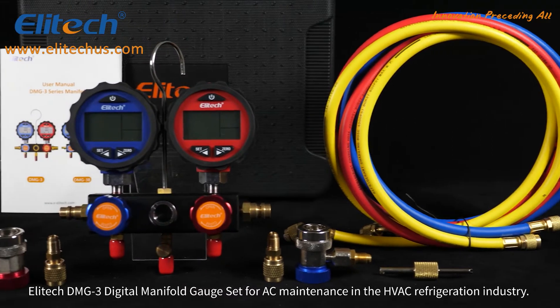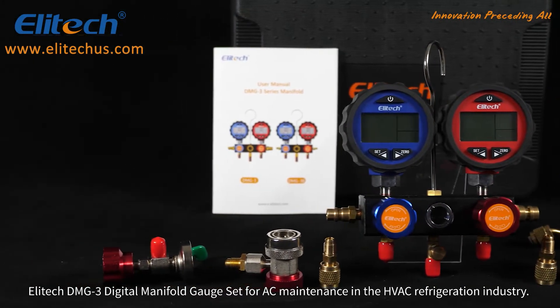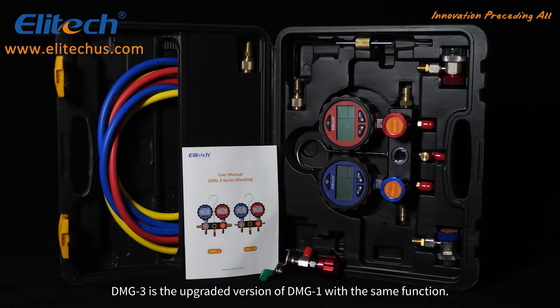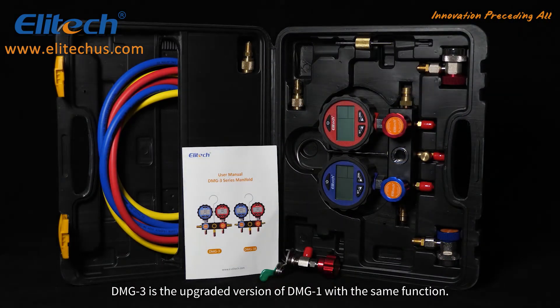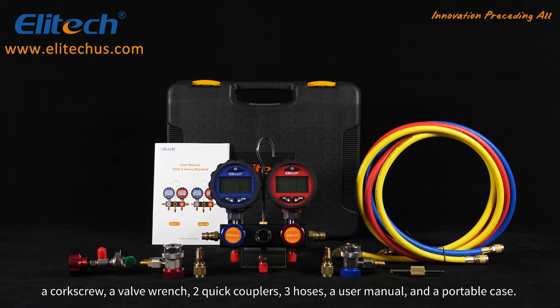The DMG3 Digital Manifold Gauge Set for AC maintenance in the HVAC refrigeration industry. DMG3 is the upgraded version of DMG1 with the same function. The set comes with a PG30 Pro low pressure gauge, a PG30 Pro high pressure gauge, a corkscrew, a valve wrench, two quick couplers, three hoses, a user manual, and a portable case.